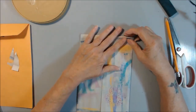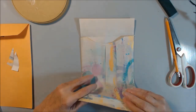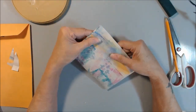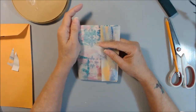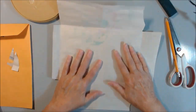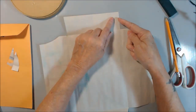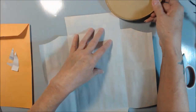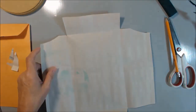Now there are two things you can do with the top. You can leave it square like that, or when making a journal cover you can fold it over and that will be your closure. So that's how I think I'm going to make this. This is my pattern. I'm going to use this piece of mixed media paper — it's a little heavier and thicker.